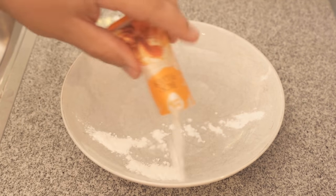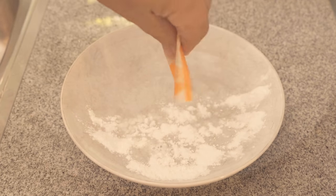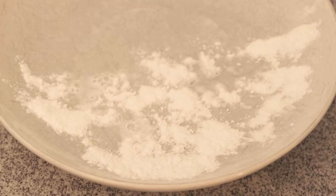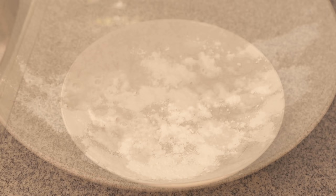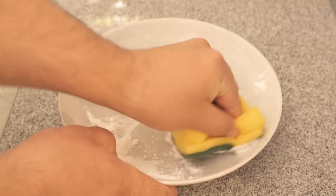It doesn't really have to be completely wet — there doesn't have to be a puddle in it, just so that it's a little damp all over. I'm only going to do half of the plate now, so we can see the result clearly. So we have a good before and after result, which I'll show you in a moment in the video.